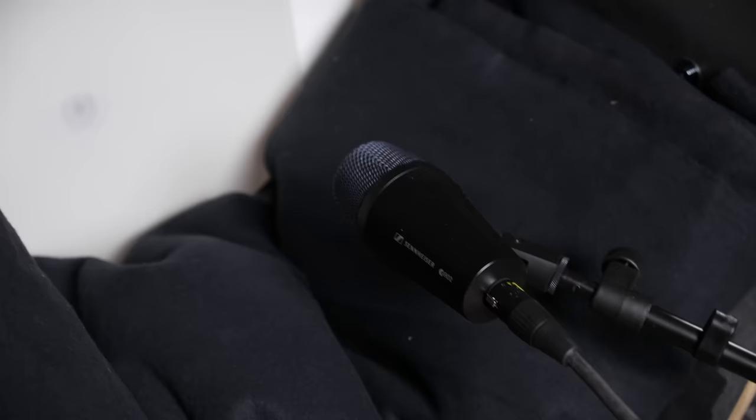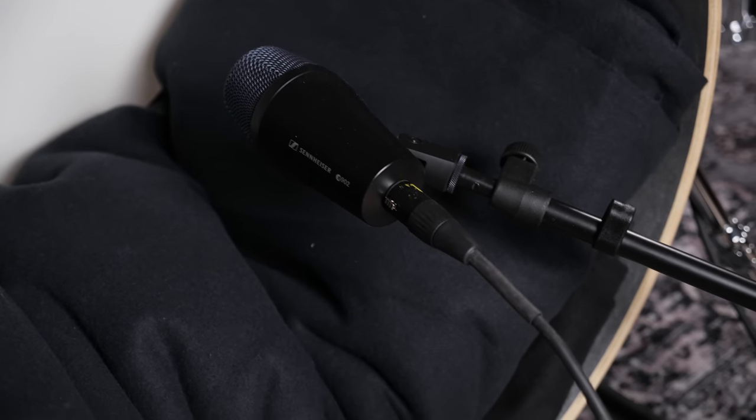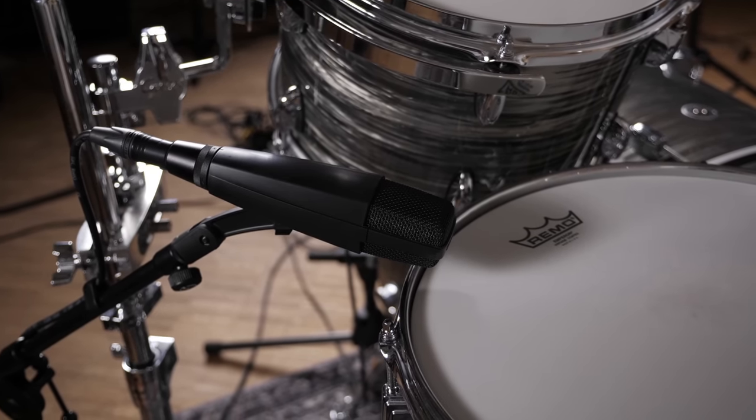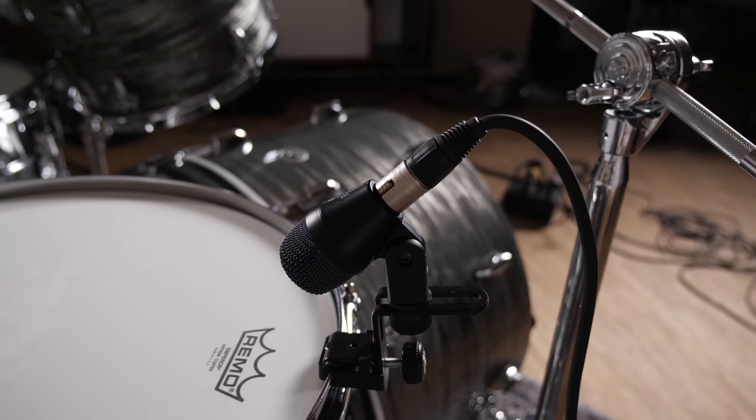And last but not least we tuned down the snare drum again and put on some muffling for Black Sabbath's Paranoid. For microphones: the kick sound mainly comes from a Sennheiser E902 with a little blend of a Neumann U67, but you can basically use any dynamic bass drum microphone and a large condenser microphone. For the snare drum we are using an MD421 from Sennheiser on top and no bottom mic. The toms have a little bit of the direct sound of Sennheiser E904 microphones, but only for the Deep Purple songs.